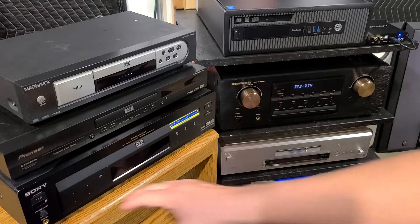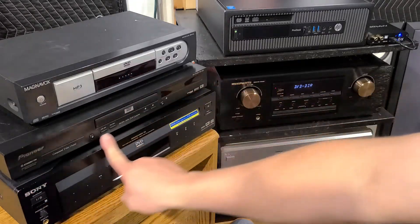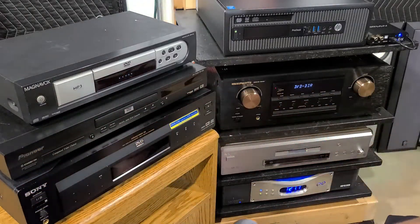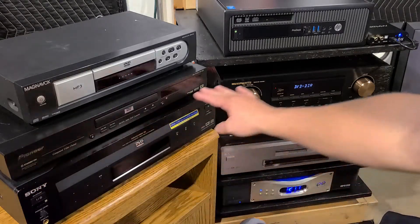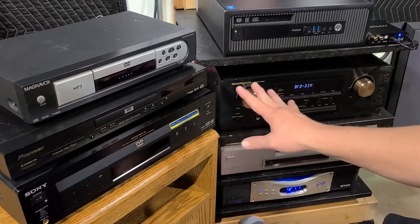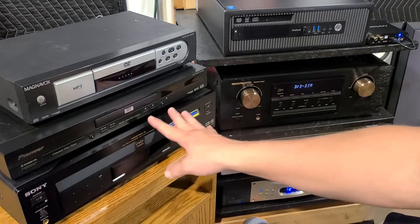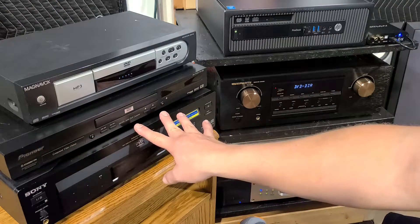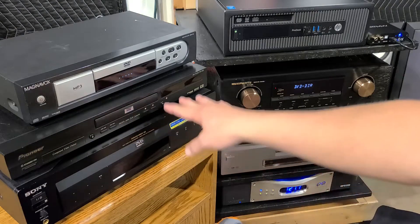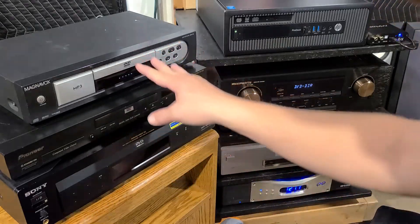And then on the bottom here, I found this at a Goodwill for $10 — it's a Sony DVP-S7700. I think this was right around 2000 to 2001, and I believe this retailed for right around $1,300. So we have three very big tiers here.